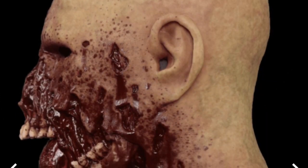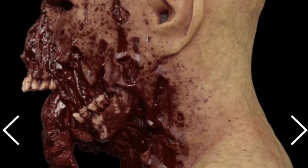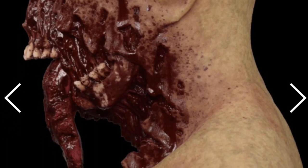An interesting attribute about this mask is he has a hanging tongue, and that's something you don't usually see on masks, so I like that added detail.